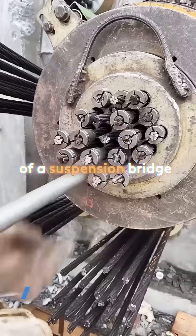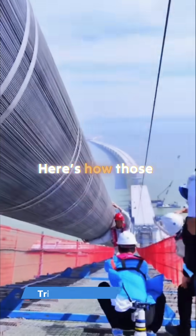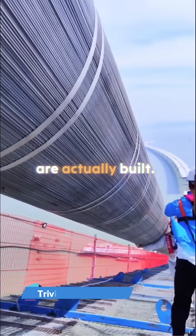Did you know the strongest part of a suspension bridge isn't the towers, but the cables holding it up? Here's how those massive anchor cables are actually built.